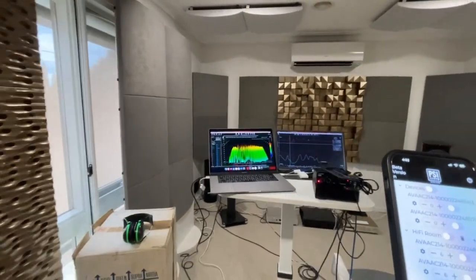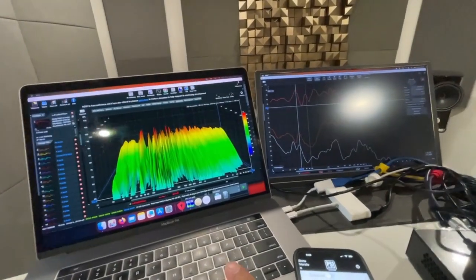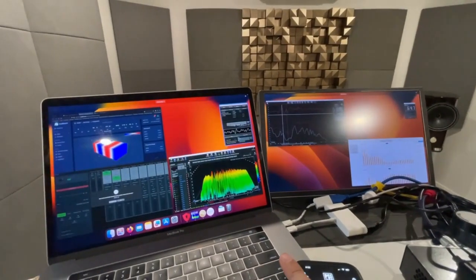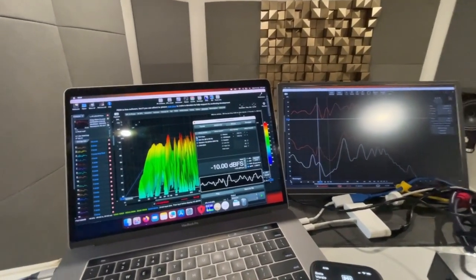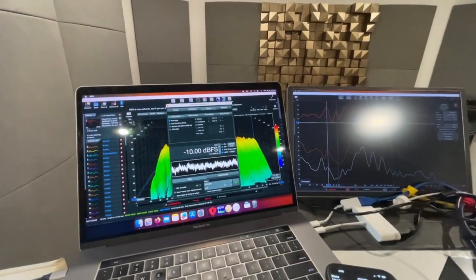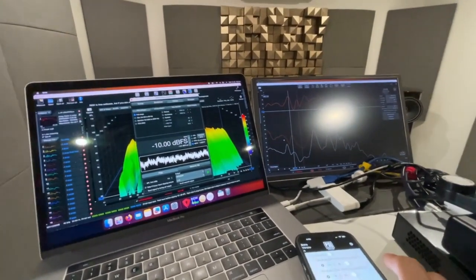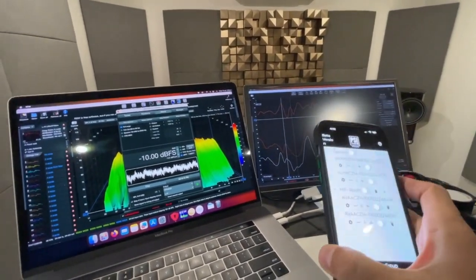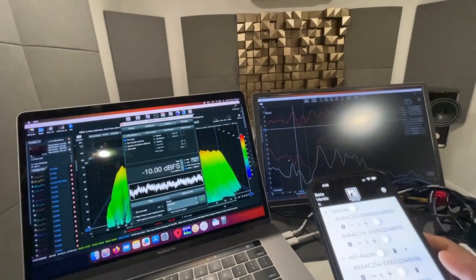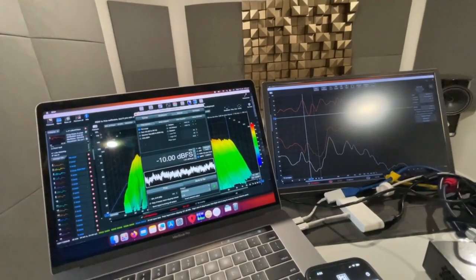We're going to do some testing now. Here we have the RTA. We are going to output a full range frequency and I'm going to show you how the frequency response behaves when we introduce the AVAA — when we switch them on. Let's start.